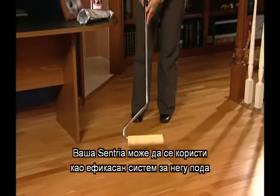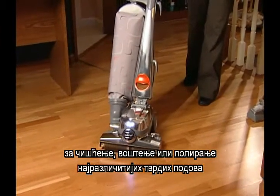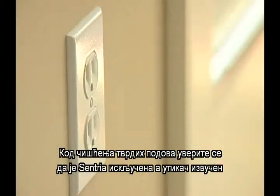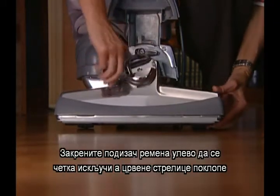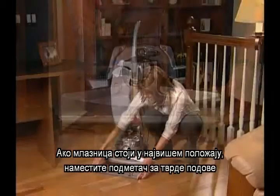Your Centria can be used as an effective floor care system for cleaning, waxing, or buffing a variety of hard surface floors. To clean hard surface floors, make sure your Centria is off and unplugged. Raise the headlight hood. To disengage the brush roll, turn the belt lifter to the left until the red arrows line up. Make sure the nozzle is set to its highest setting.